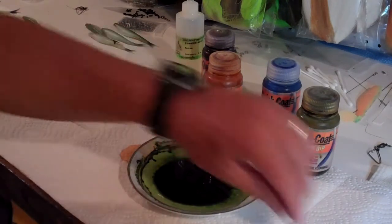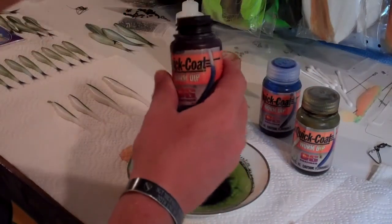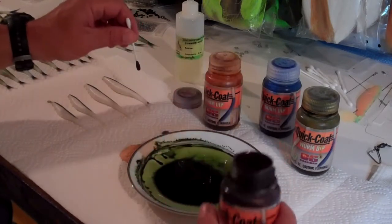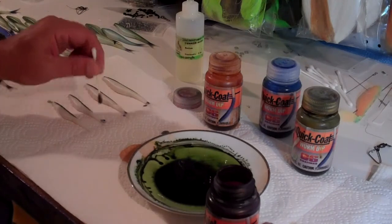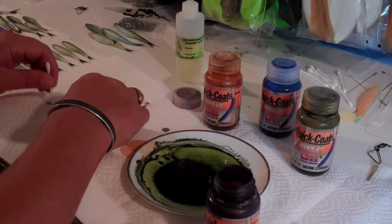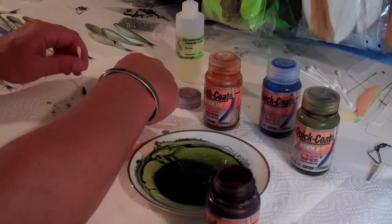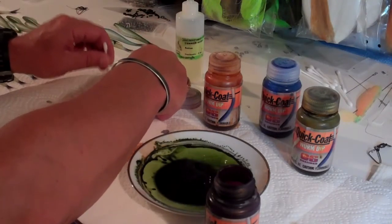So we've got our backs colored on these things. The next thing I'm going to do is get a black colored worm dip. Take one of my Q-tips and just dip it in there, get that Q-tip soaked in the black, and then I'm just going to dot the tails on the baits — just put a little bit of a black dot on there. We're going to flip it over and hit it again on the other side with the black dot. Now this coloring dries real quick so it's already dry to the touch, so it doesn't matter if I get my fingers on it.